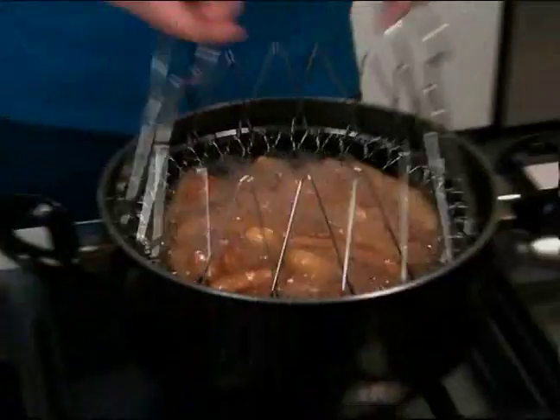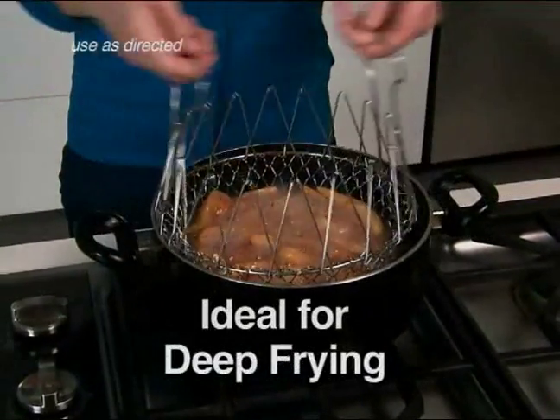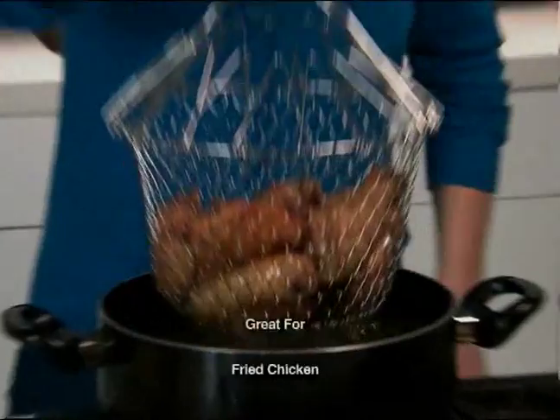It's also the ultimate deep fryer. Simply drop in your french fries and cook. Even in hot bubbling oil, the handles remain cool to the touch. It's so easy with the Chef Basket.